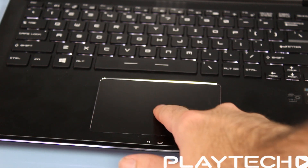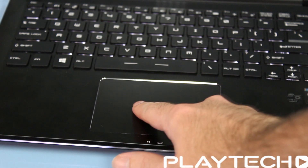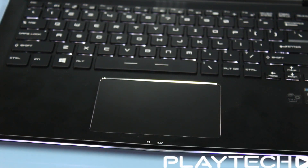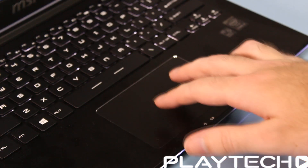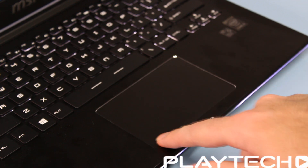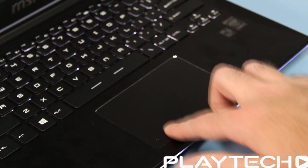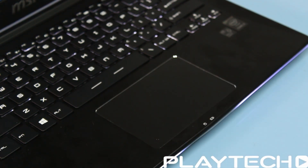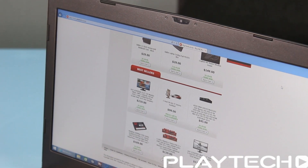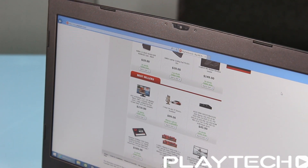The touchpad was really nice to use as well. The sensitivity was just perfect and your finger slides really nicely on it — which sounds like a weird thing, but some laptops your finger just doesn't slide well and it makes using the mouse pointer very difficult. This is one of the best touchpads I've used in a while. Gestures worked very easily — zooming, scrolling, all of that. The only issue was clicking was sometimes a little off, but overall the touchpad was really solid.